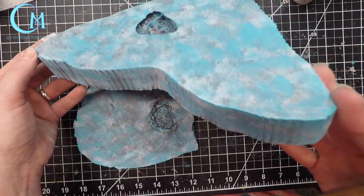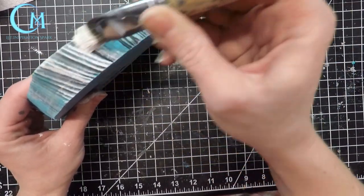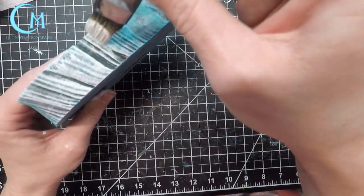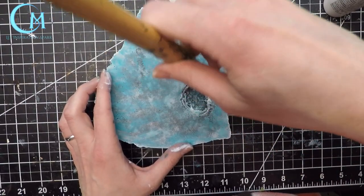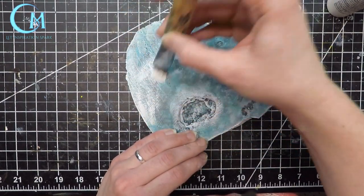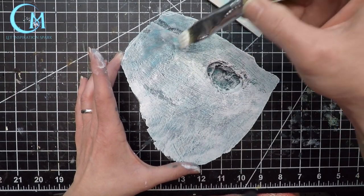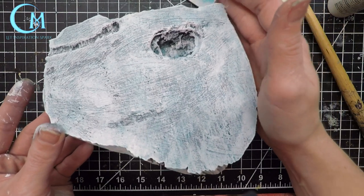Once your Tahiti blue is dry, move over to using plain white. I moved over to a paint brush here because I wanted a little more coverage than what the foam wedge could do. Using a wide paint brush, apply the white to the edges in a dry brush fashion, as well as into the ditch and then across the top. When you drag it across the top this is where you'll also see those details put in with the wire brush. This gives the piece more of that windswept rugged terrain you can find in icy areas.